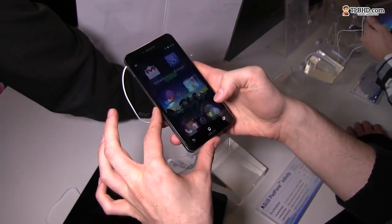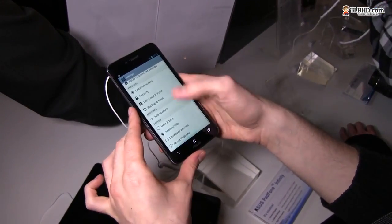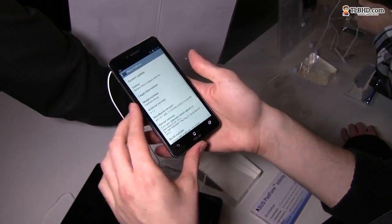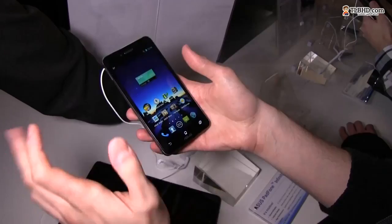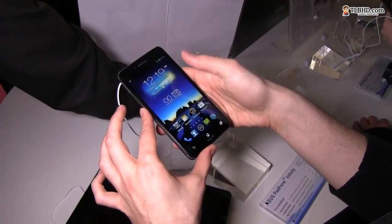Let's see what version of Android we have here — it's Android 4.1 Jelly Bean with just a couple of customizations from Asus and a bunch of bundled apps.